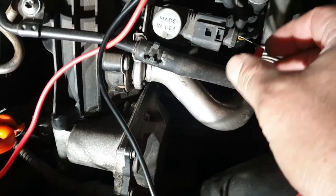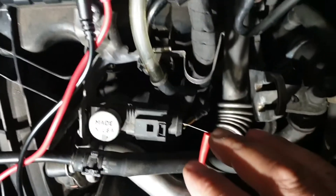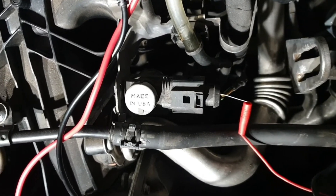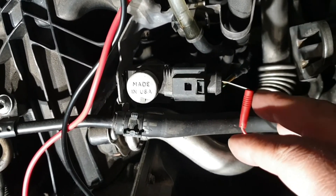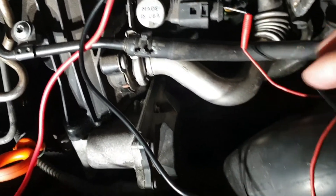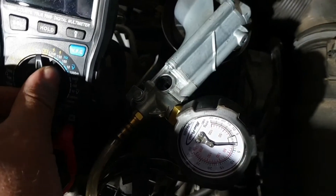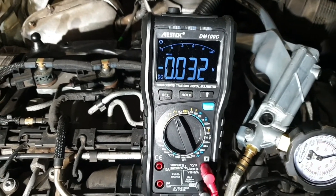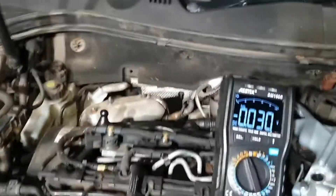Now practically testing this in the engine bay. I have back-probed the connector on the vacuum control solenoid valve for the EGR cooler bypass valve. I have connected the positive lead of the voltmeter to pin 1 and the negative lead of the voltmeter to the battery negative. Now I am going to turn the ignition on.